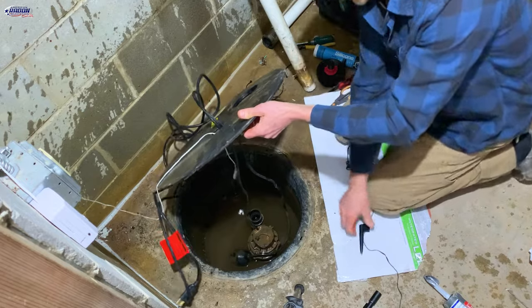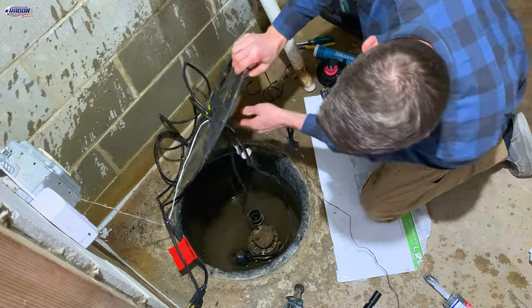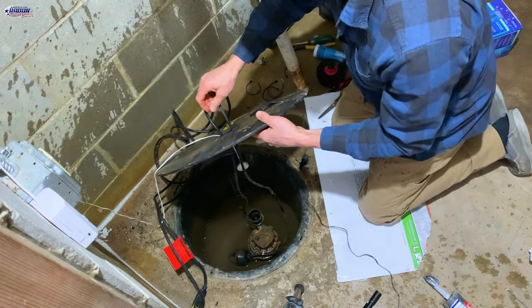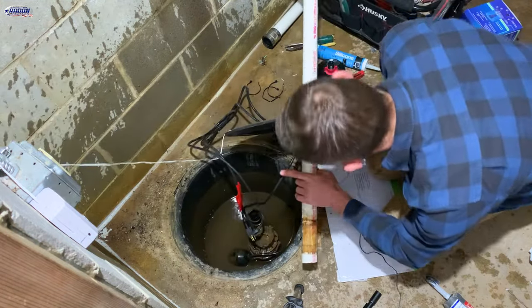Pro tip: remove that down there first. Now we can get this through — I'm going to put it through the hole from the top down, then reinstall the pipe and re-zip tie the stuff on the pipe.